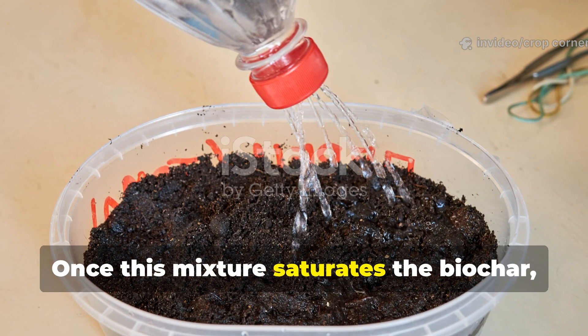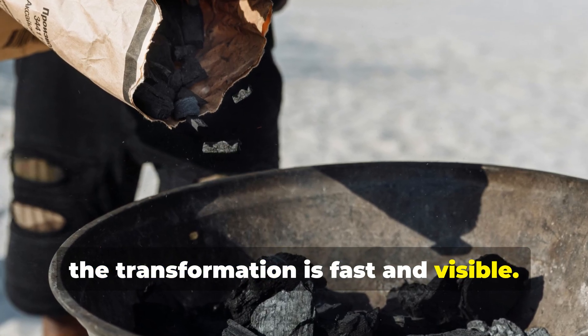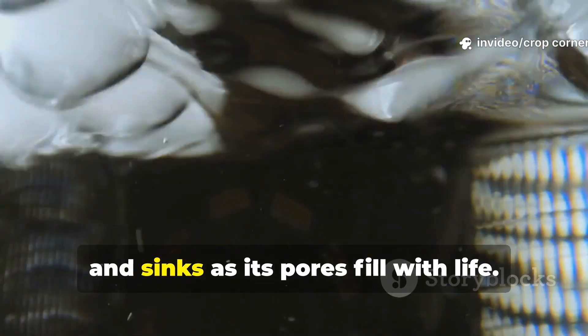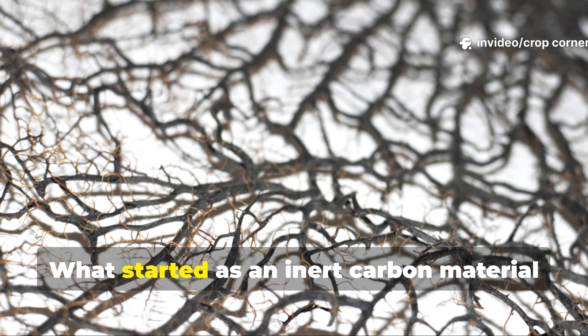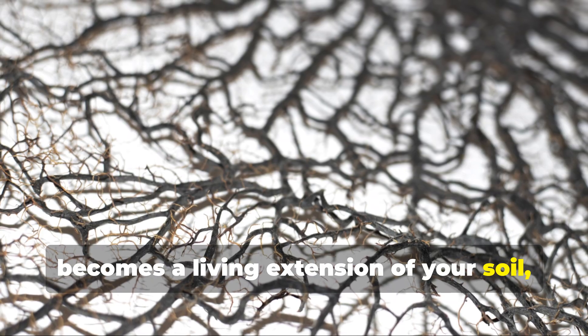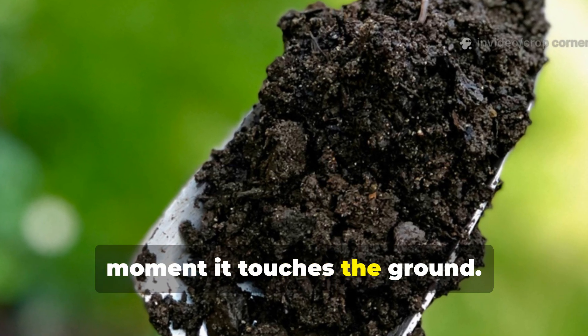Once this mixture saturates the biochar, the transformation is fast and visible. The biochar darkens, becomes heavier, and sinks as its pores fill with life. What started as an inert carbon material becomes a living extension of your soil, capable of instantly boosting biology the moment it touches the ground.